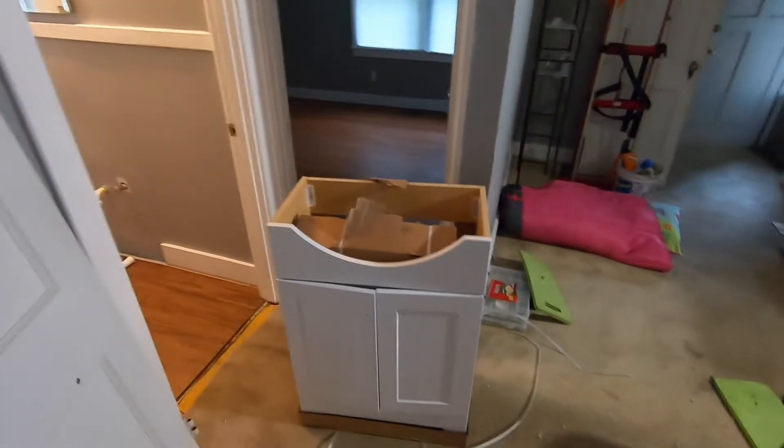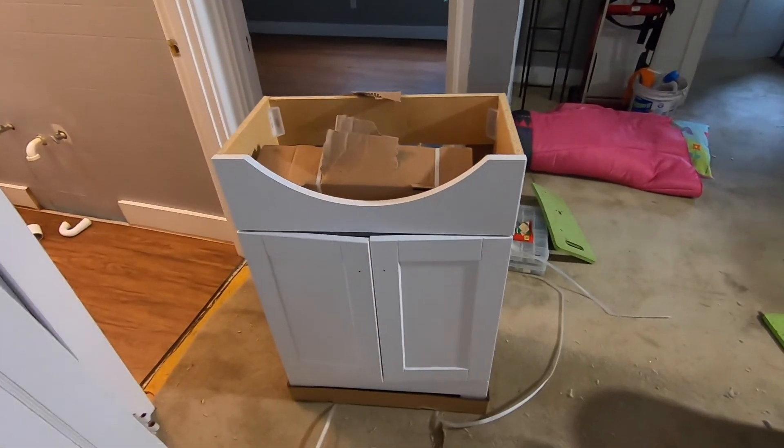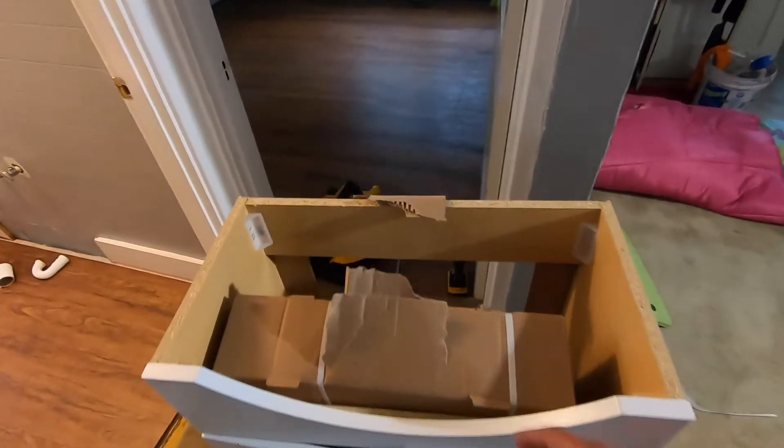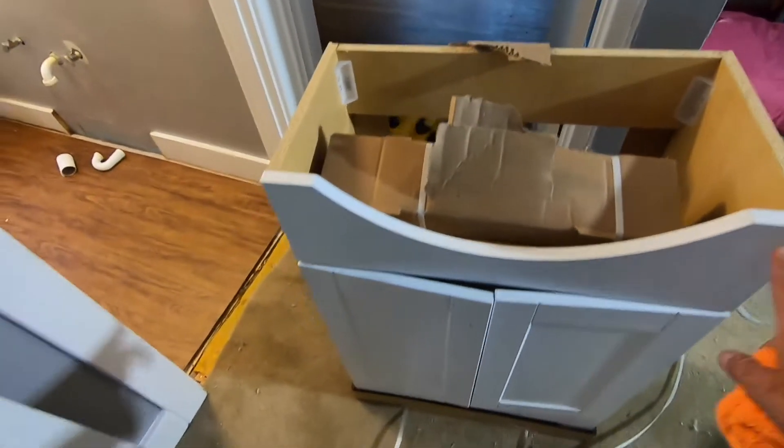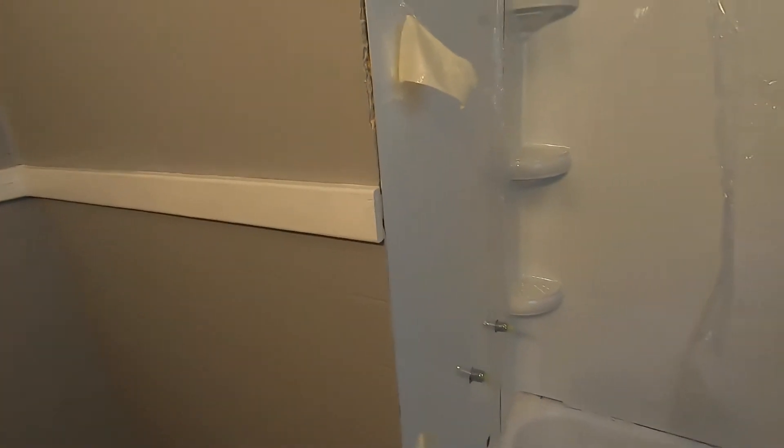We are working on the vanity — you can't see the top yet. It's one of those with the bowl that kind of hangs over. We are going to finish out this tub today, get it all caulked. Jason is going to paint all this in white. You can see the tub — we haven't got the faucet and the shower head on yet, so that's coming today.